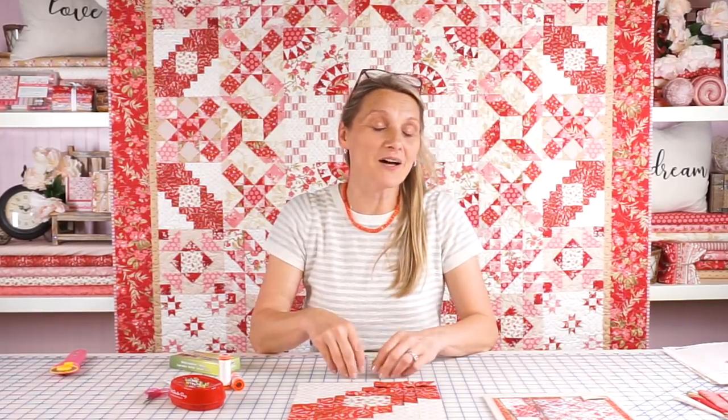Hi guys, Edita Sittar from Laundry Basket Quilts. I am so excited to be here at Fat Quarter Shop Studio to prepare a beautiful block of the month for you. We are on block of the month number three.